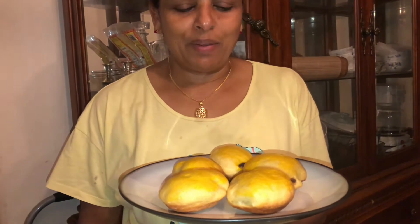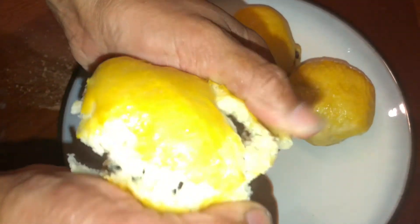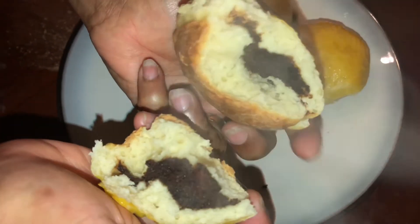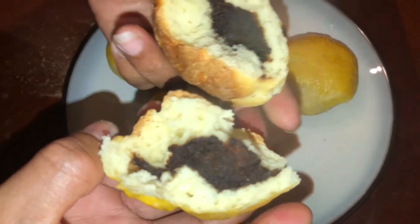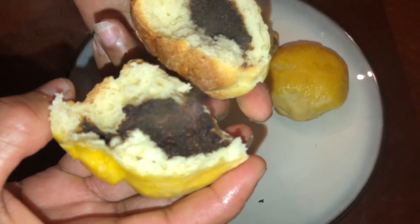Now we are ready to make a chocolate bun for a plate. Now we are going to make it very tasty. Please like and share this video and subscribe to my channel. If you enjoy this video, please like and share.